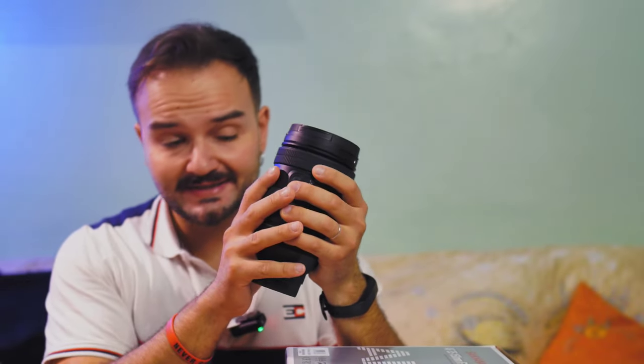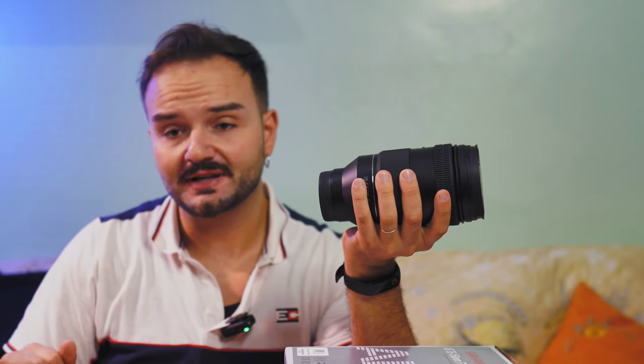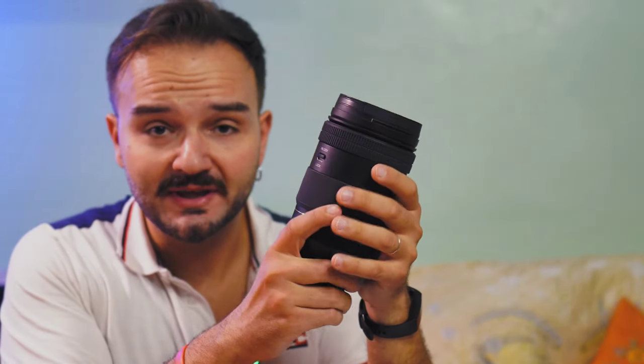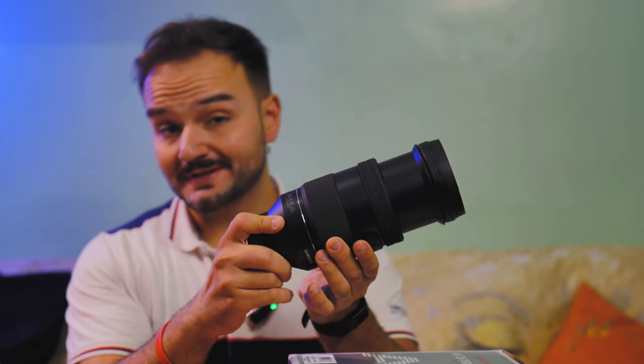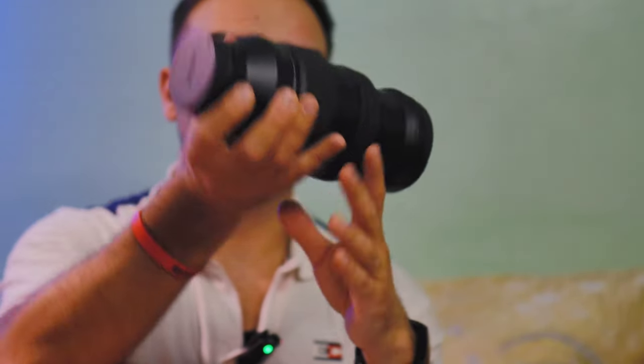Al tatto si sente consistenza e qualità, nonostante questo obiettivo, esattamente come la Sony ZV-10, sia vittima di marketing shaming: pochissimi ne parlano quando in realtà ci sarebbe tanto da dire. La ghiera dello zoom è molto scorrevole, forse anche troppo, perché delle volte se scattate in questa posizione l'obiettivo scorre in avanti. Quella del fuoco è estremamente dolce ed estremamente piacevole.